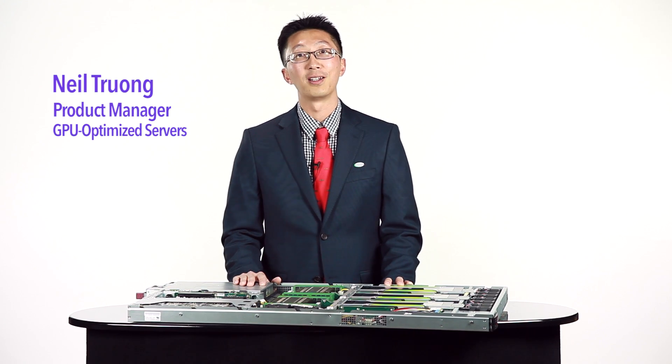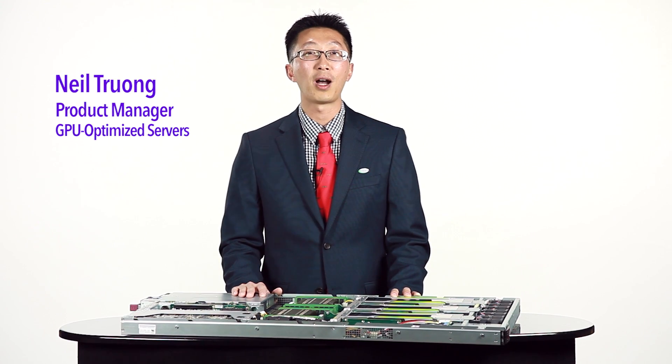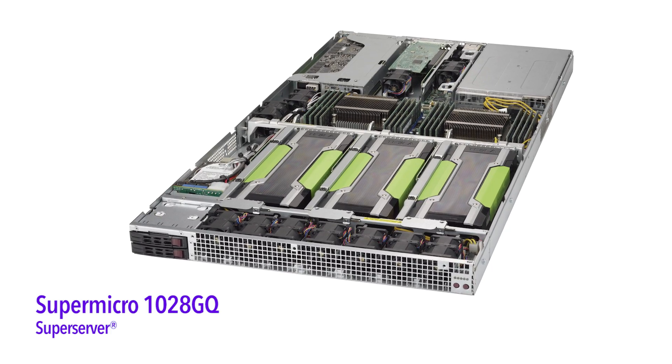Hello, my name is Neil Truong, Product Manager for the GPU Automated Server at Supermicro. Today I'm here to present one of Supermicro's latest and most exciting products, the 1028GQ Super Server.